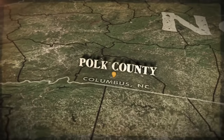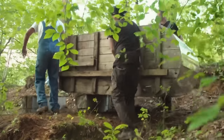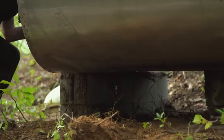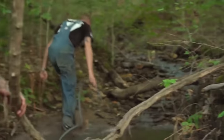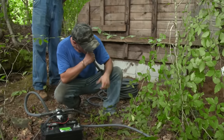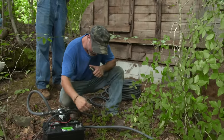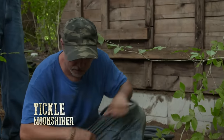In Polk County, North Carolina, with his submarine still repaired thanks to the help of fellow outlaw shiner Tickle, Josh is ready to mash in for the first time this season. Let's start running some water up in her. Let's do it. Pull on it, give it like a siphon. Can't we cut the hose down? Cut the damn hose, pull the siphon.